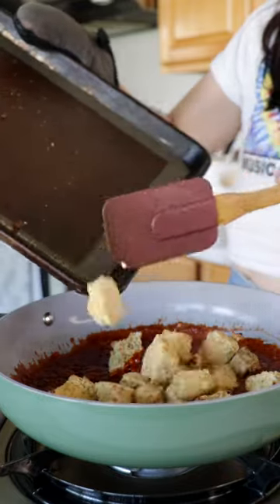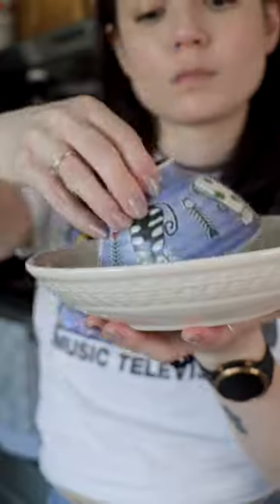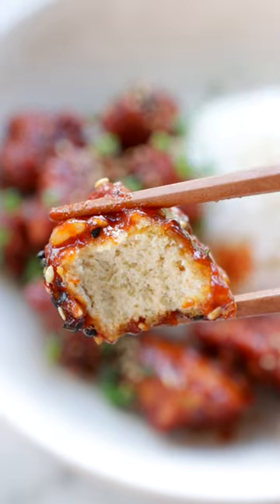Toss your crispy baked tofu in the sauce and finish with some toasted sesame oil and scallions. I usually serve this with steamed rice and veggies, and you can add toasted sesame seeds for an extra crunch and nutty flavor. And it's spicy, it's savory, it's a little sweet — it's just so good.